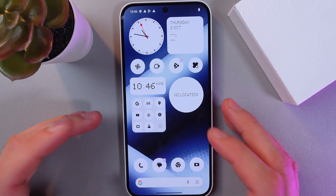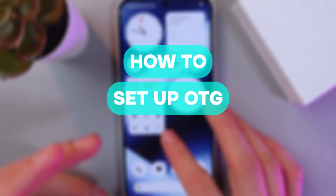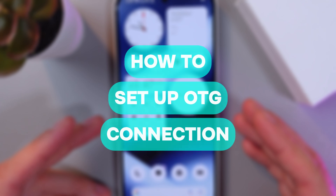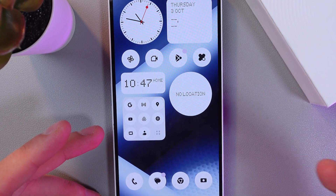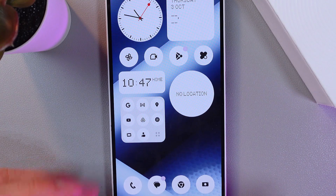Hello everyone, and today I'll show you how to connect OTG to the Nothing Phone 2A. It's going to be useful if you need to quickly connect a USB drive to your phone and transfer files.